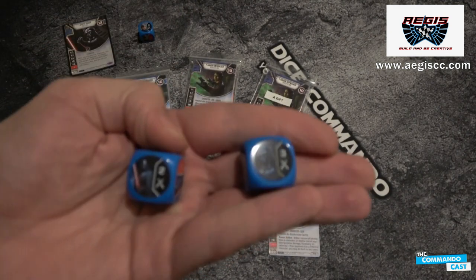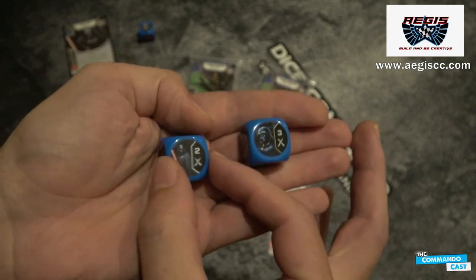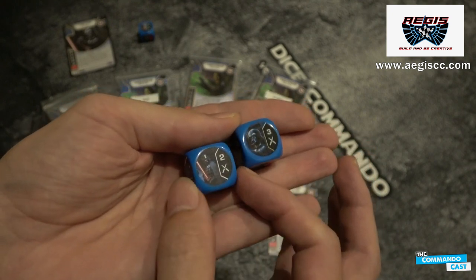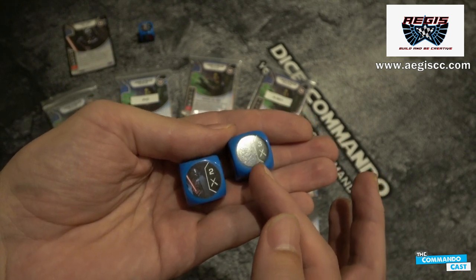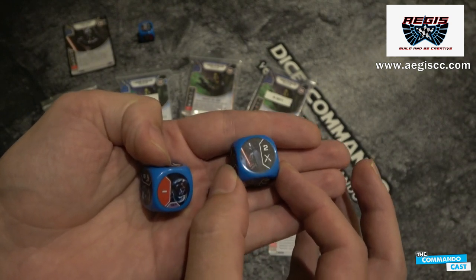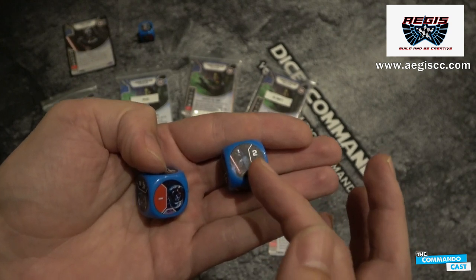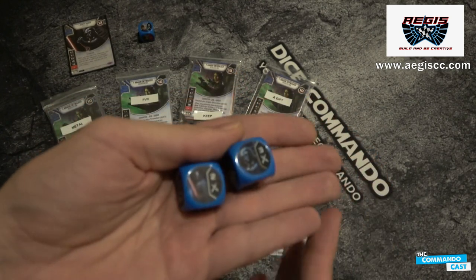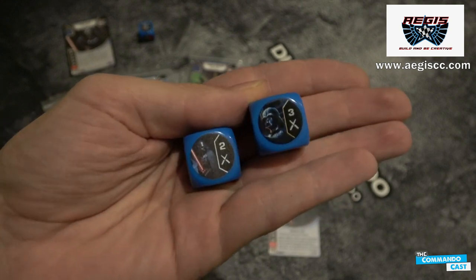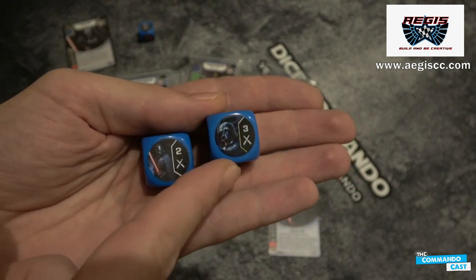Just to put it in perspective and compare it with an actual — the one on your right is an Awakenings Vader die. Let's show there is a slight difference in how it looks. The Aegis one looks slightly rougher. But interestingly enough, if you put the FFG die in glare it's completely unreadable. If I put the Aegis die in the same spot, it actually doesn't catch the glare. The glare is on the plastic but not on the die face itself. So I think the Aegis die wins in terms of not catching the glare, which is a huge win for me trying to do stuff on camera. It does look not quite as clean though, so you have to give the advantage to the FFG die there.